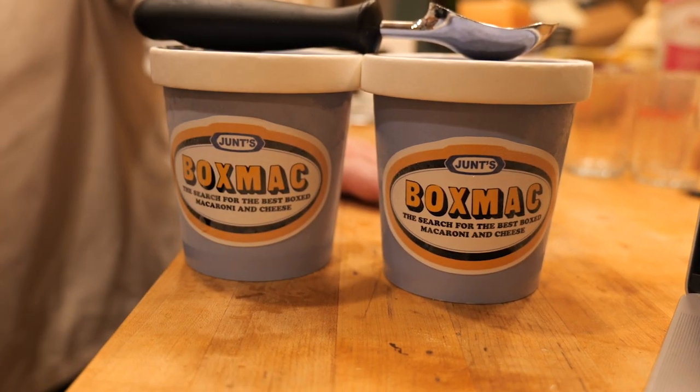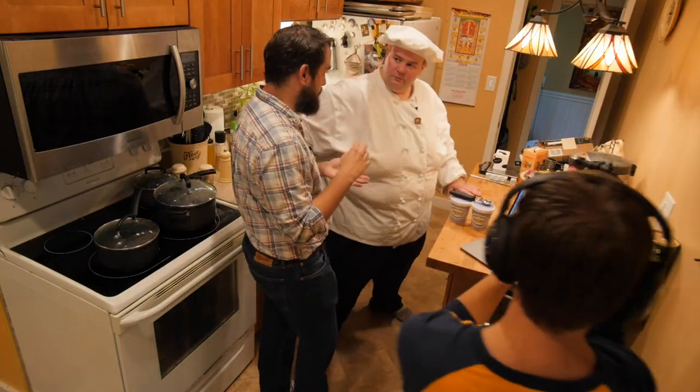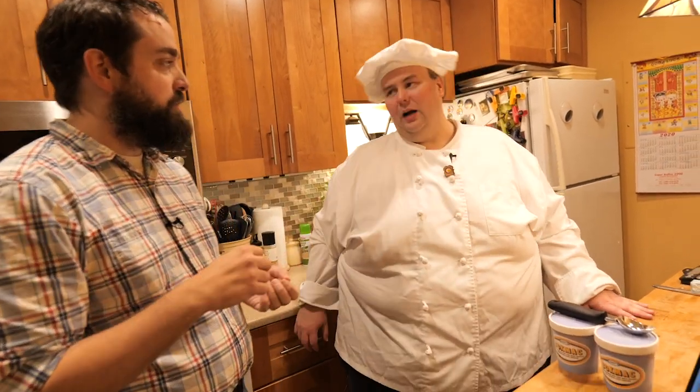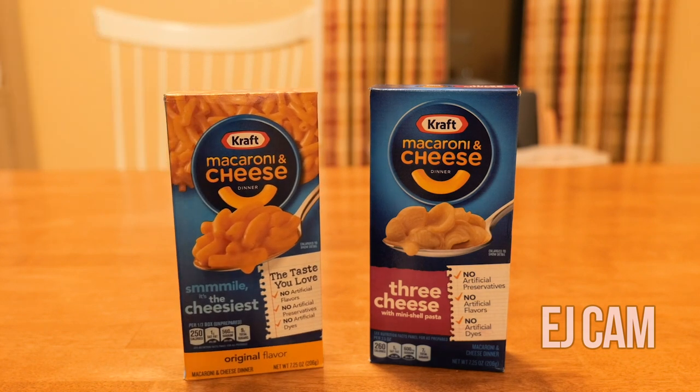Cheese powder! And is the BoxMac real? These are the TeePublic stickers. I've prepared some B-roll footage. The original recipe calls for cocoa. I thought three cheese, because I like the flavor of three cheese better, but the color of the original is a little more vibrant, so I decided to mix the two.